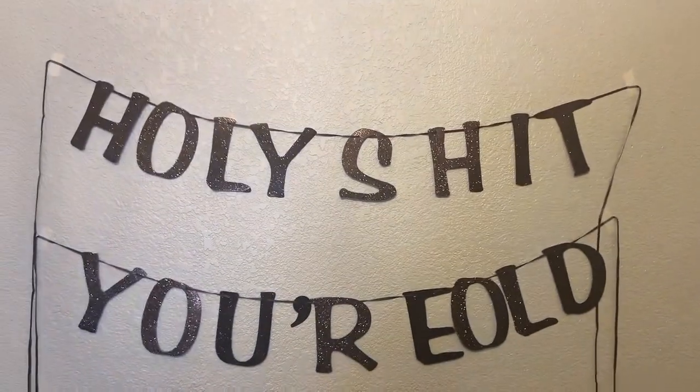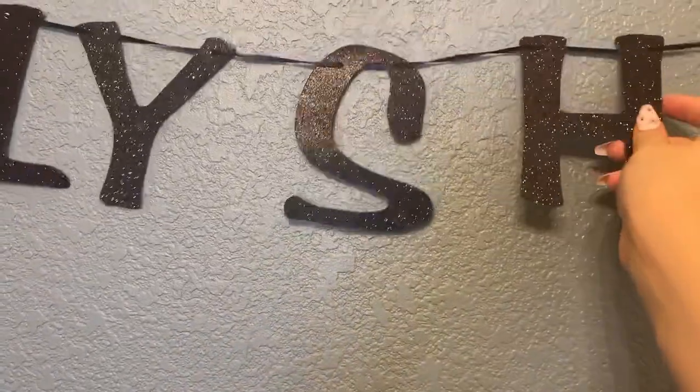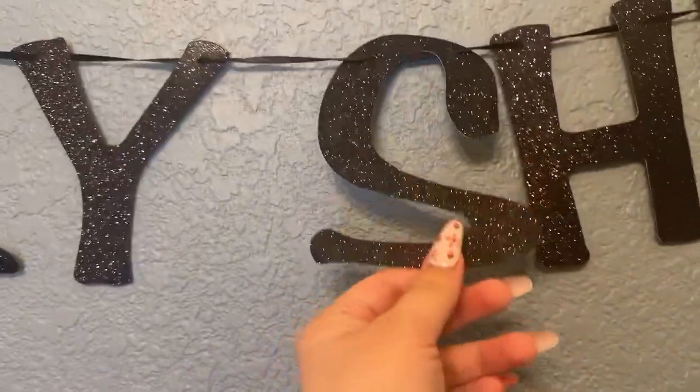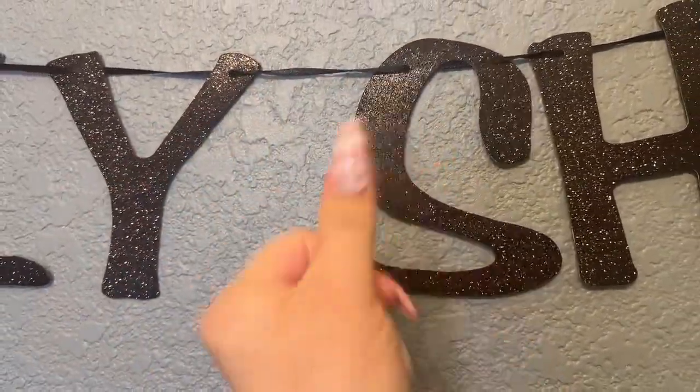All right, guys, so we got it up. This is it. I absolutely love it. The letters are very easily adjustable, so if you need to slide them over so they'll be a little bit closer to each other or even further from each other — if you're filling a bigger space, it'll fit. Also, everything on here is super glittery, and I really do like that because the glitter is on there really well. I'm rubbing this glitter and it's not coming off at all.